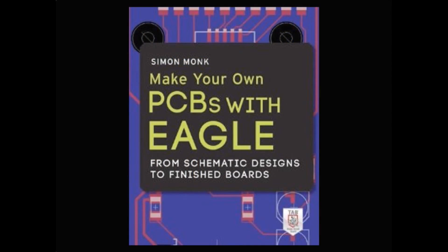First up, this is coming soon — these will be in shortly. This is Simon Monk's 'Make Your Own PCBs with Eagle.' We sell Eagle. Simon Monk, who is a prolific author on the Adafruit Learning System, has his own book about making PCBs with Eagle.